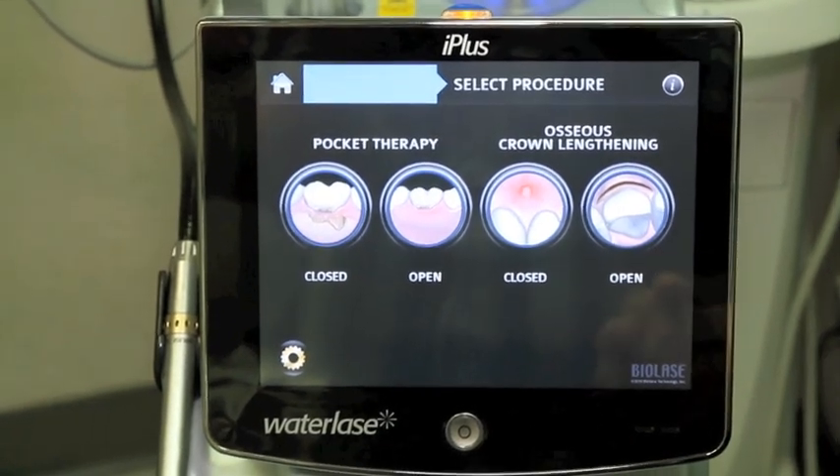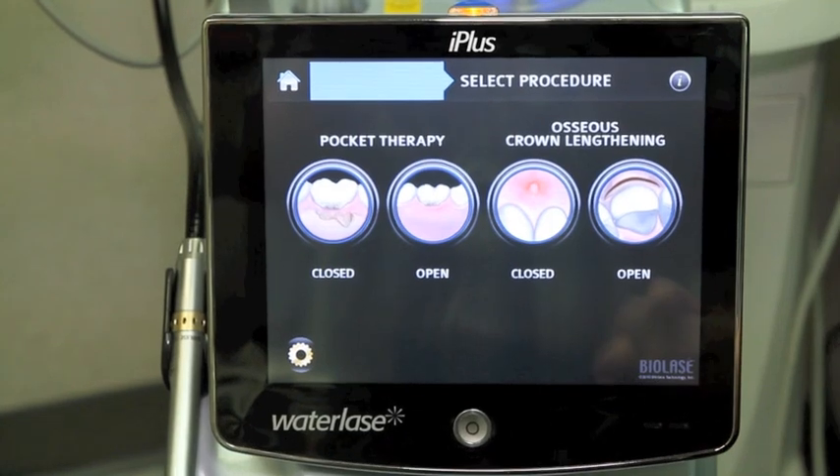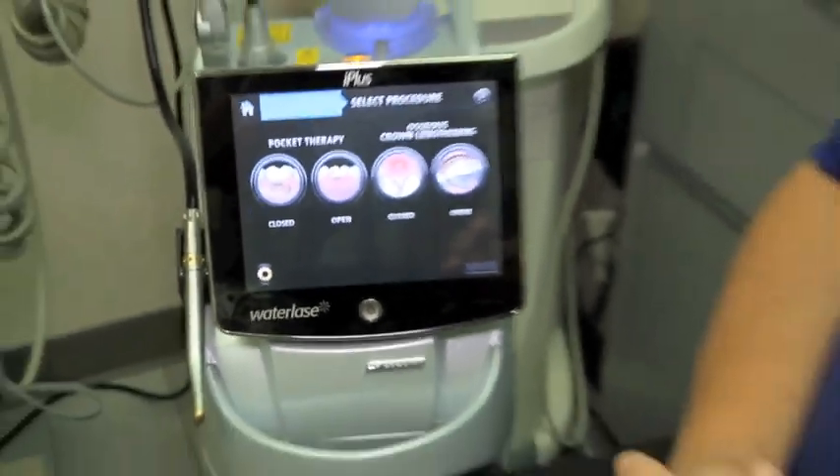In addition, we also have availability — and this has been revolutionary in my practice — the ability to do pocket therapy. We're able to take, in many patients with fairly good predictability, probably more than 85 percent predictable, deep pockets — we're talking about five, six, seven millimeter pockets — and get a reattachment of the gum tissue higher up on the tooth and a reduction of the pocket. In most cases we go from whatever that depth is, five, six, seven millimeters, down to one millimeter or less.